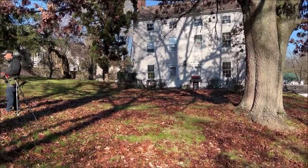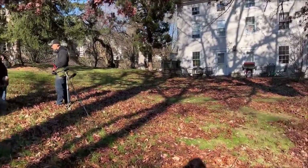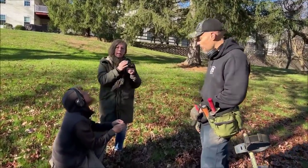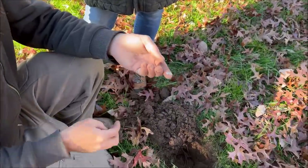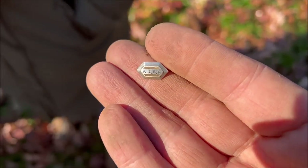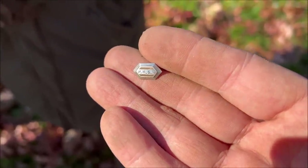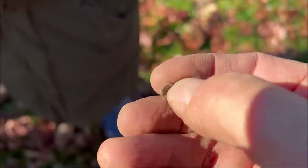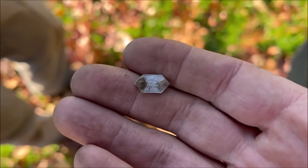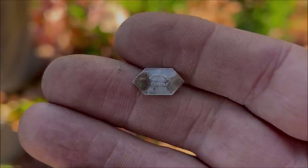We're picking up where we left off. This is the side yard which was the original front yard — that was the front door 200 years ago. Matt's got the first thing of the day, and I heard him say a piece of sterling silver. It might be off a uniform, or a signet, or a bola tie, a ring — we're not sure yet. It says sterling on the back and there's some writing above it that's super tiny.